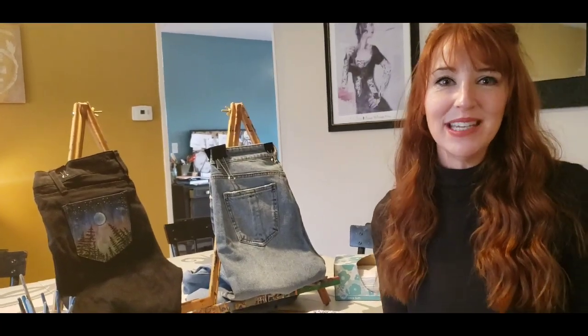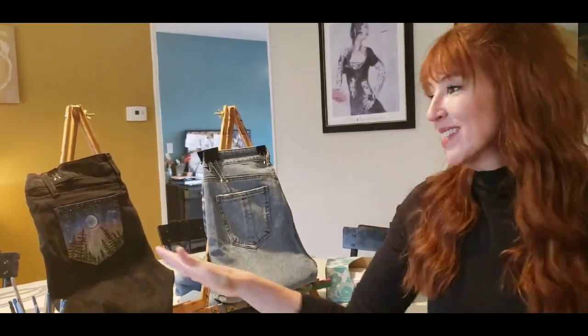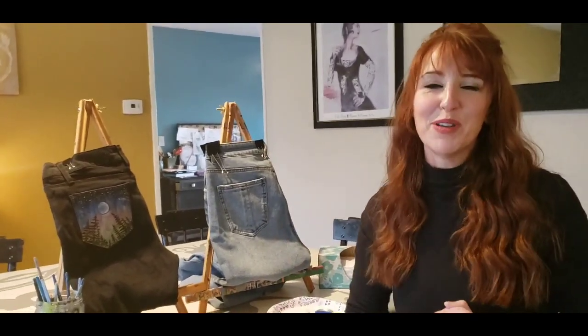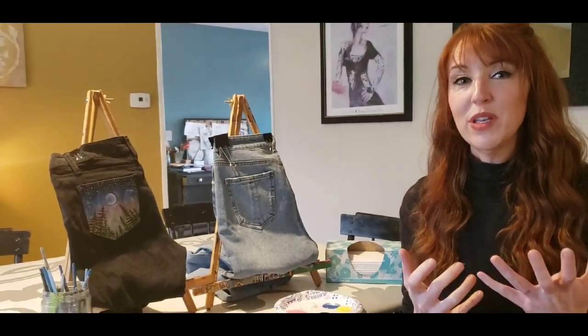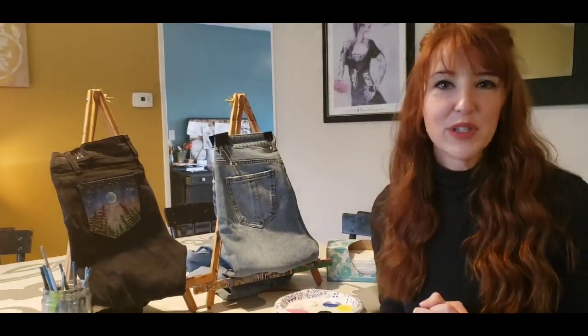Hi, I'm Margie Bremer with Easy Easel and we are going to be painting jeans pockets. Now if you like this painting but you don't want to paint on your jeans, you can do it on a canvas, you can do it on newspaper, whatever you have. I'm going to be showing you some ways that you can paint with some different things, maybe some different colors that you can use.